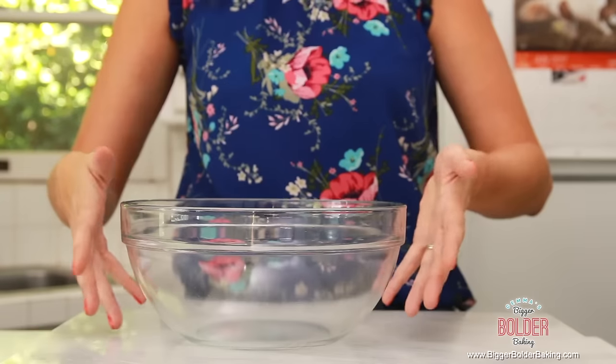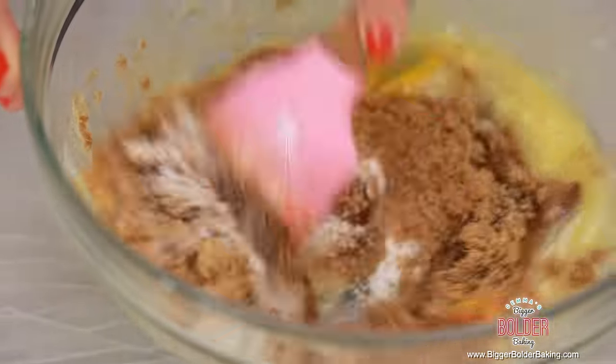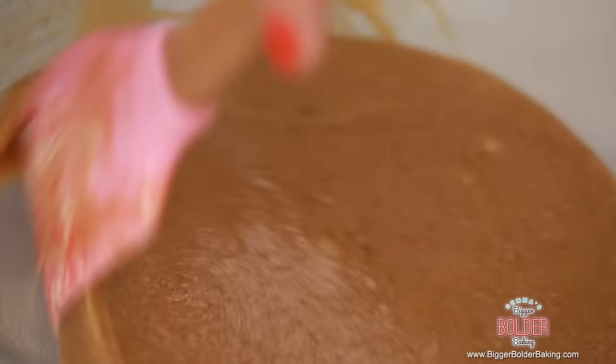Into a nice large bowl we're going to add in some melted butter, white sugar, brown sugar, eggs, and vanilla extract, then mix all these ingredients together. If you don't eat eggs, don't worry — you can replace them with a flax egg or condensed milk, and all that information is on my website. I really love this cookie dough because it's that gooey, squishy kind you get in the middle, and that's what the melted butter and brown sugar do — give a caramel gooey center. That's my absolute favorite cookie dough.